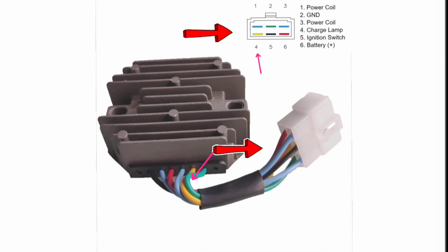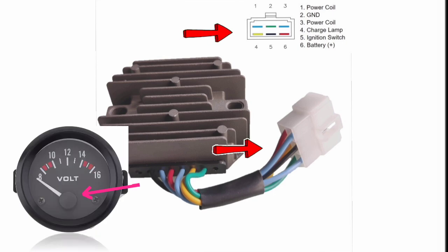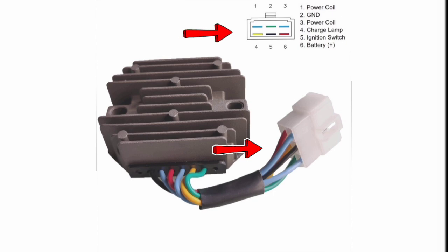Pin number four is our charging lamp, which is on the dashboard or in the controller, showing the battery voltage. If that rectifier fails or is not producing power, we can easily understand the charging indicator goes off, or sometimes the control module makes a warning that the charging alternator has failed and is not producing power.